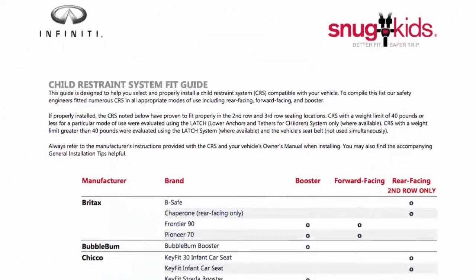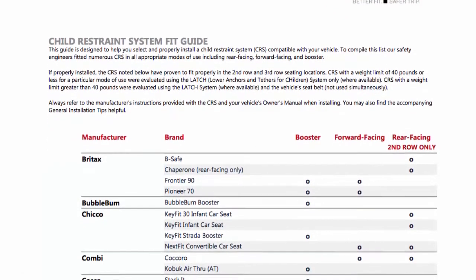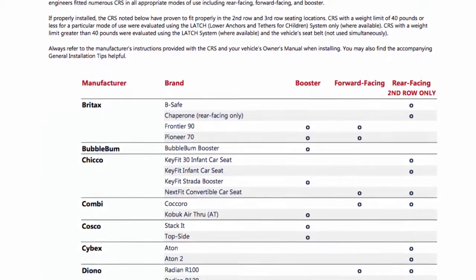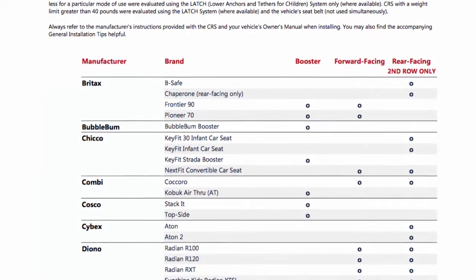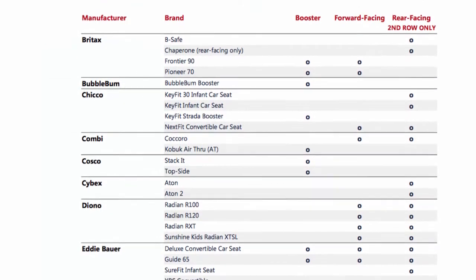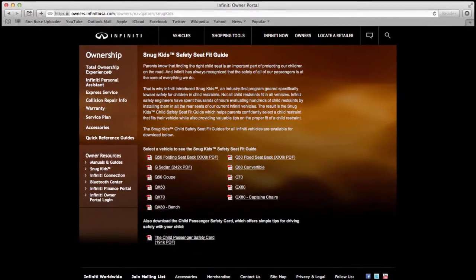You can also check the Infinity Snug Kids Child Restraint System Fit Guide for your vehicle. The Snug Kids Child Restraint System Fit Guide helps parents confidently select a CRS that fits their vehicle, and also provides valuable tips on the proper installation of a CRS.